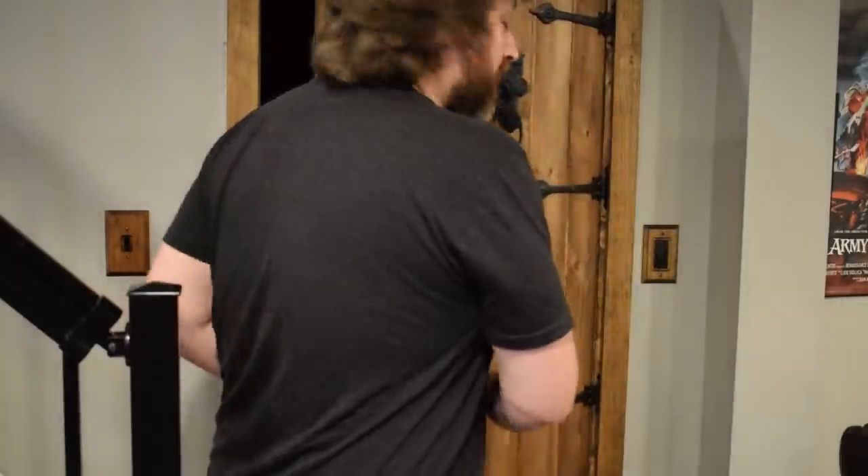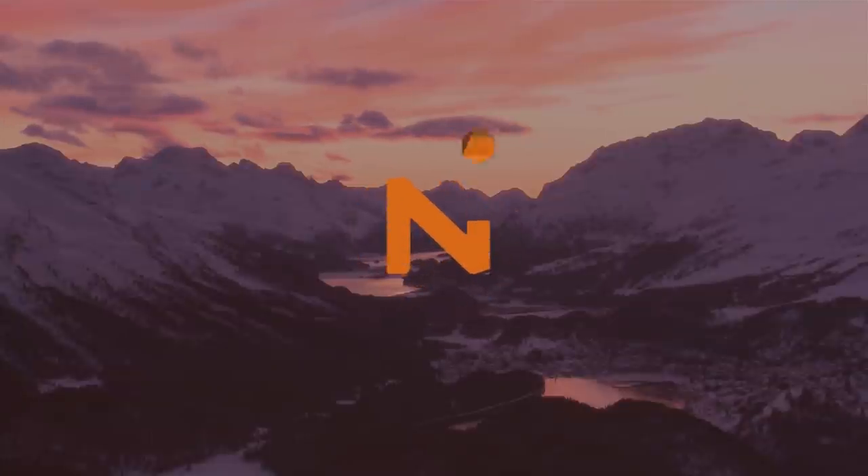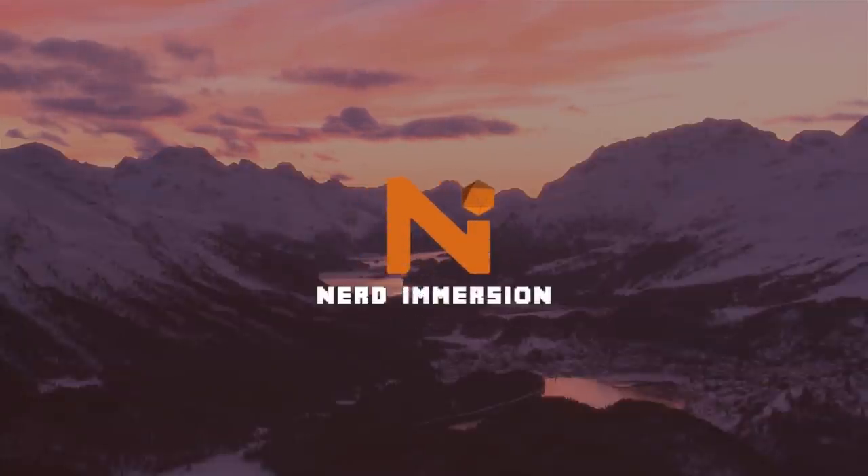If you want to learn how to make a door like this one or this one, stay tuned. What's going on folks, Ted from Nerd Immersion here, and I wanted to say welcome to the dungeon door video.